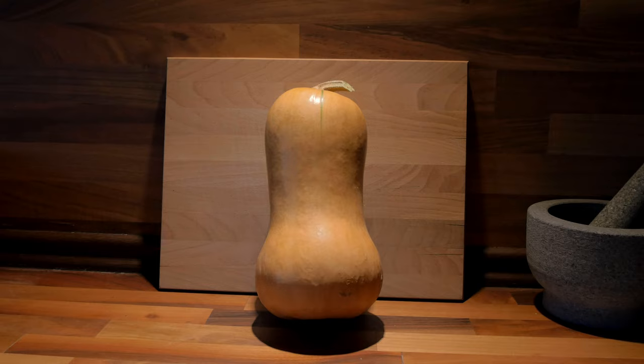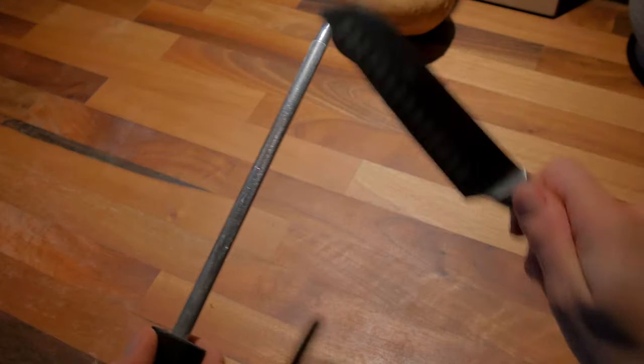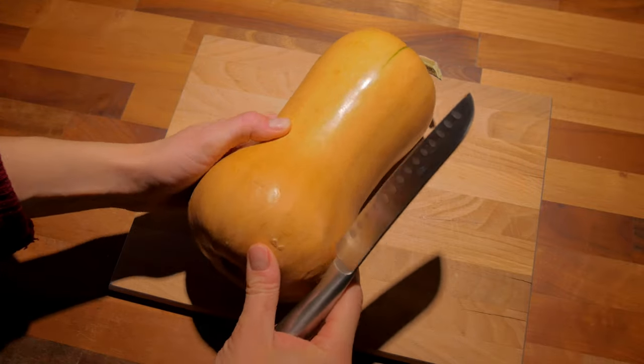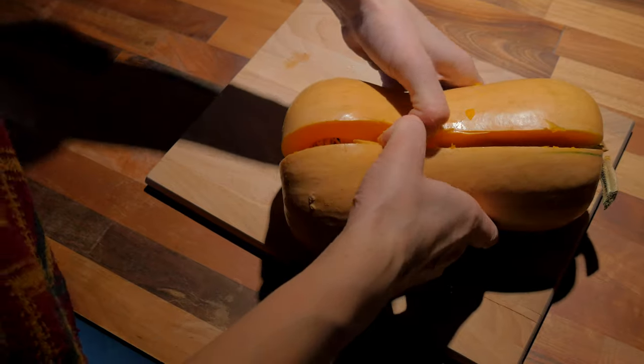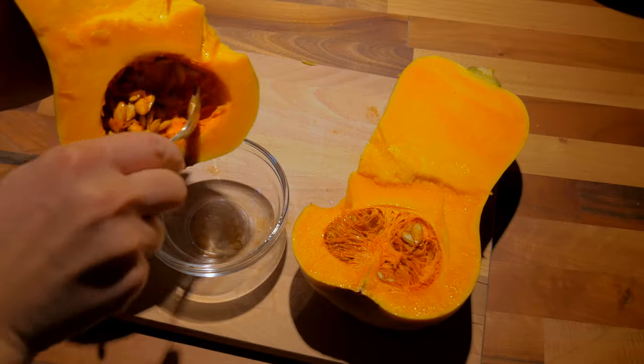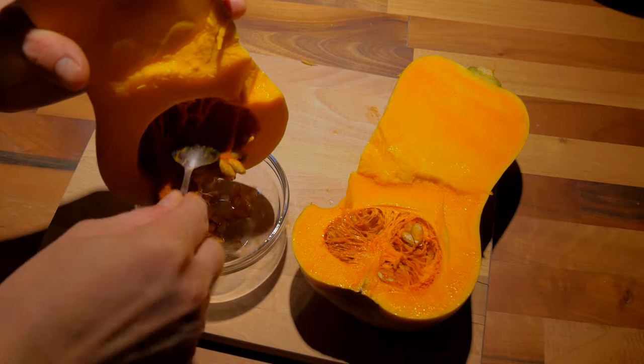My next recipe is made of autumn's most common vegetable — the pumpkin. Make sure your knife is very sharp, so that it's easier to cut through the hard skin. Before starting, preheat the oven to 180 degrees Celsius or 350 degrees Fahrenheit. Afterwards, get rid of the seeds, remove the stem, and cut into equally sized pieces.